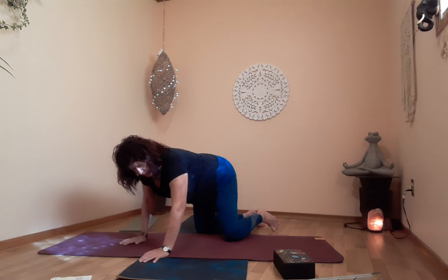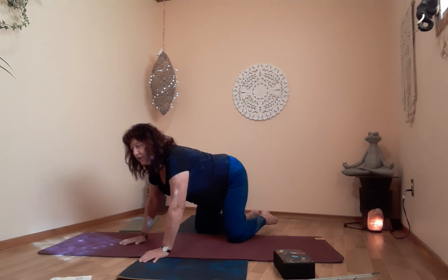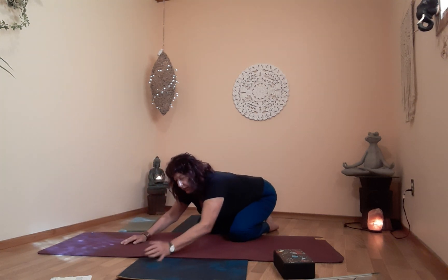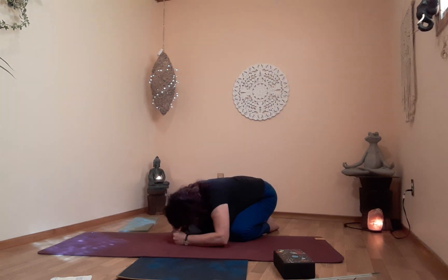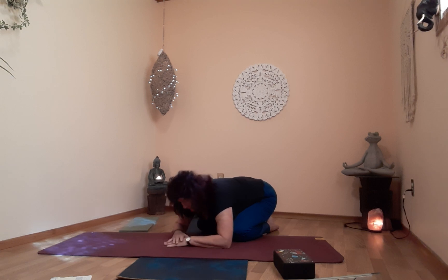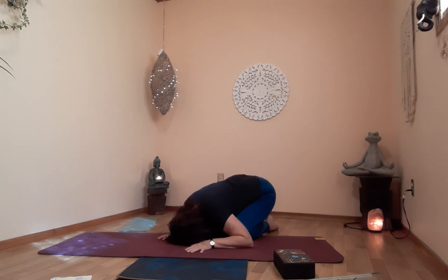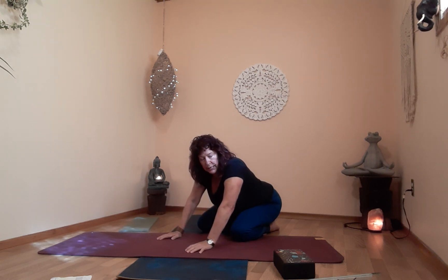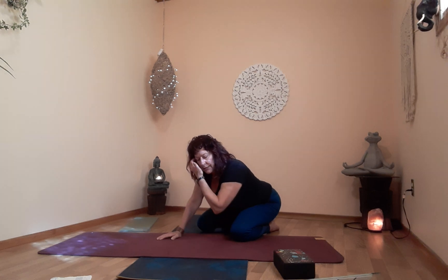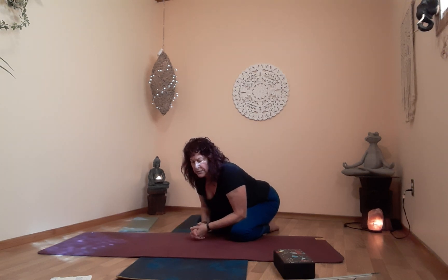In child's pose, make sure your head and neck are supported properly on your stacked fists. Some people like to rest on their block, stacked hands, or on the floor. This is a resting, neutral place and a full body stretch — child's pose, balasana. Let's take this time just to thank ourselves for being here, taking the time to step away from everything — the business of the outside world of your life — and come hang out on your mat for a while.